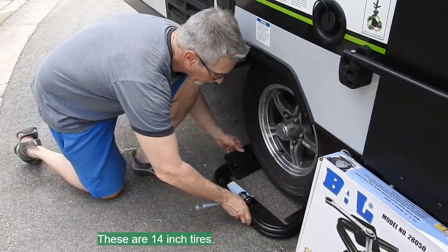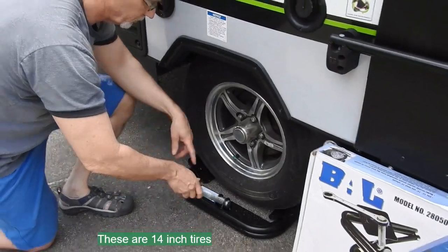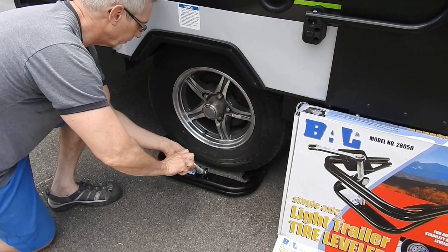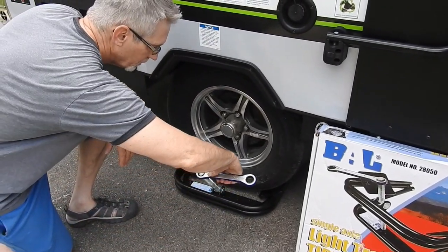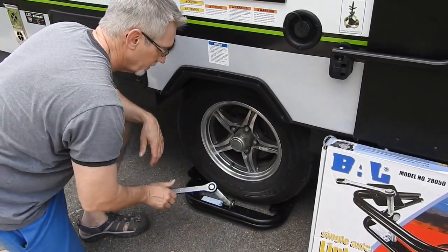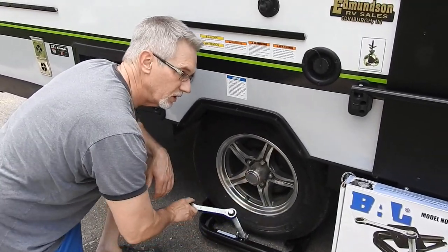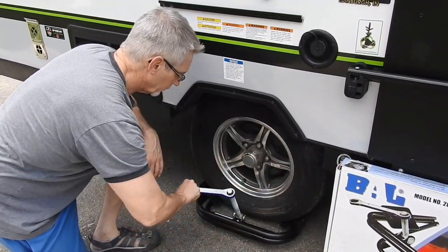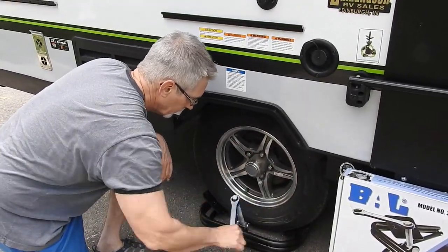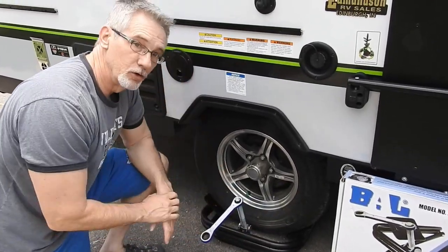So you just slide it in the tire. This is just a big screw that hooks into a little cup down here. And you've got a ratchet. If you put it on right, it works. We're about a degree and a half off. So this works pretty well — I already got it leveled front to back. That's all there is to it.